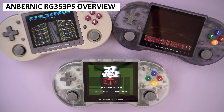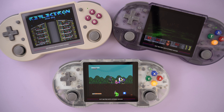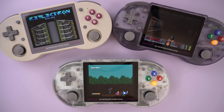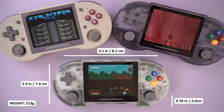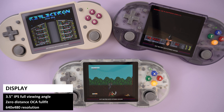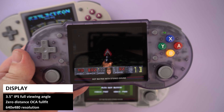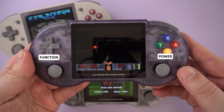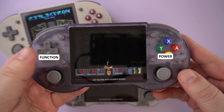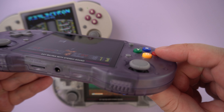The RG353PS is available in three colours: grey, transparent white and transparent purple. The design is inspired by the classic SNES controller with a hint of Game Boy on the display area. It measures around 2.9 x 3.1 x 0.78 inches and weighs 213 grams. The display is a 3.5 inch IPS with a 640 x 480 resolution — the same used on previous models and is good quality. You have your usual gaming buttons and two analogue sticks, with a function button on the left and the power button on the right middle area, both within easy reach.